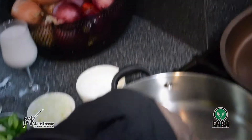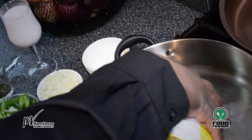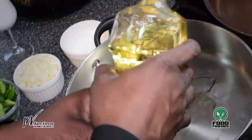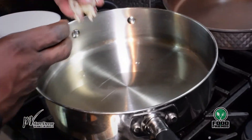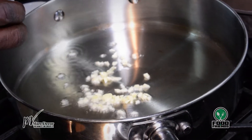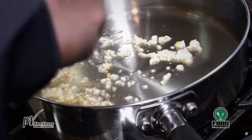About three tablespoons of vegetable oil in the pan. The oil is hot and I can start adding stuff to the pot. I'll put some garlic in and then add the shrimp.